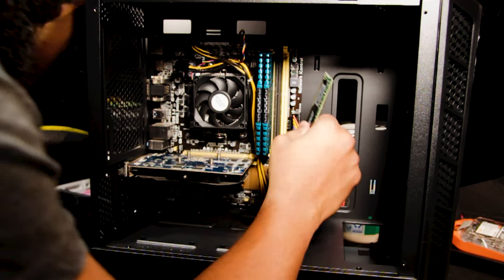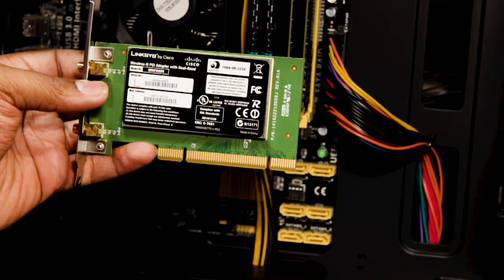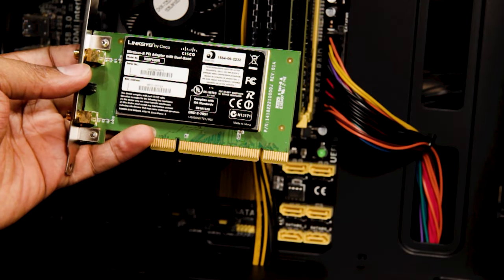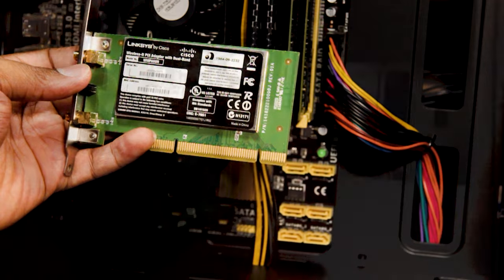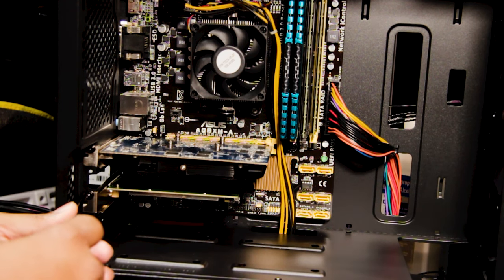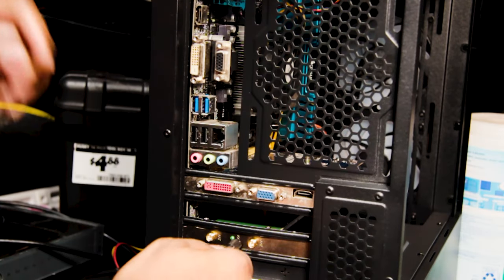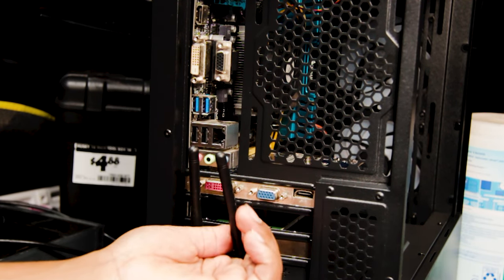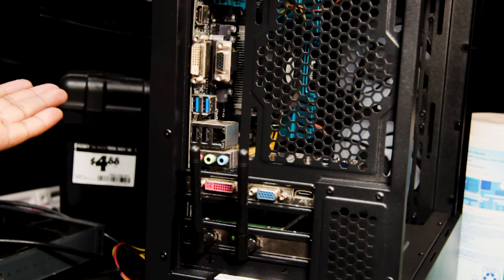What we have here is our wireless card — this is a Linksys by Cisco Wireless-N PCI adapter with dual band, model WMP600N. This is going in at the bottom. Install our antennas. The router is literally two rooms away on the same floor, so this will be fine.